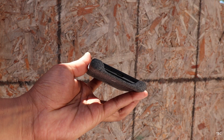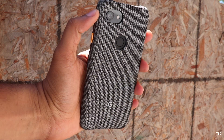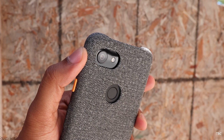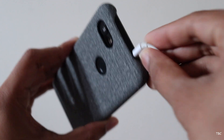I haven't done any drop tests, but since the top and bottom sections are open, the case won't do much in terms of protection from drops. It's more like protection from scratches for the rear of the phone. Also, since the phone's camera module protrudes out, adding this case solves that issue.